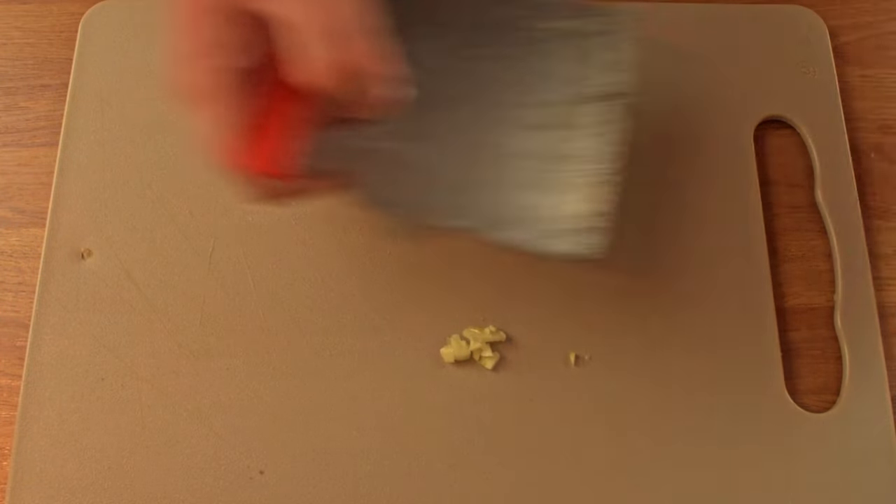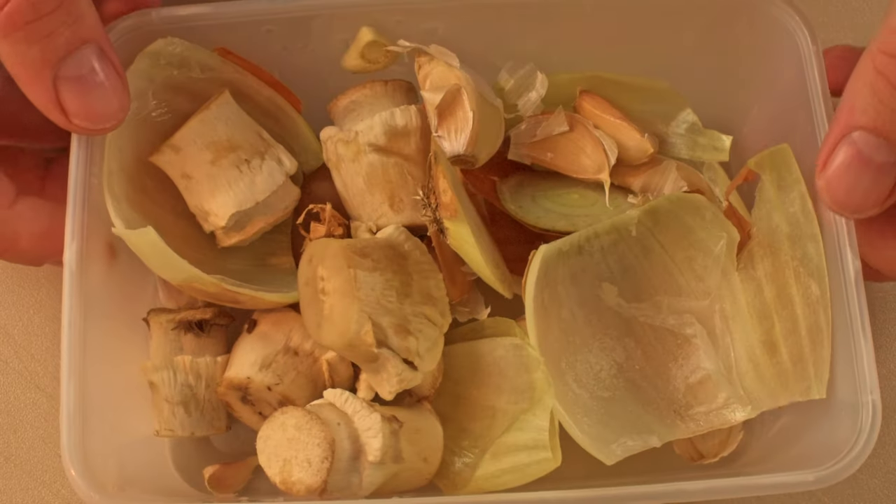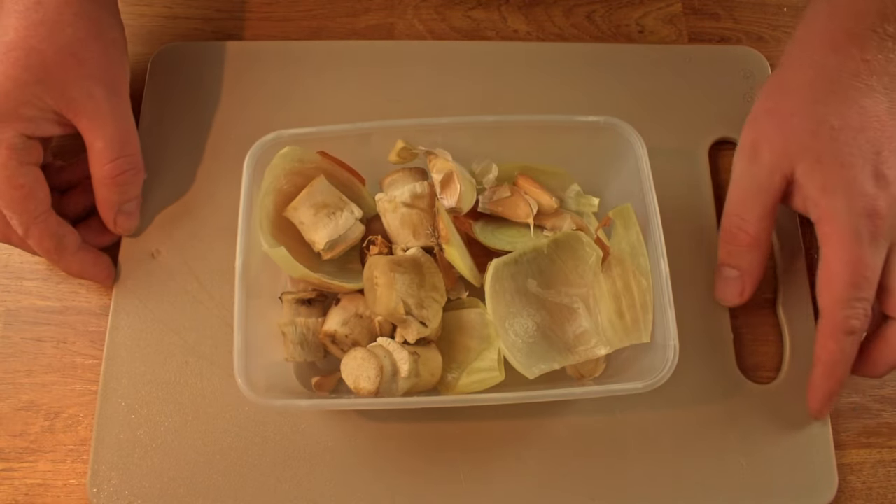And whatever you do, do not throw these scraps away. Put them in a container or a plastic bag and throw them in the freezer — it makes for an excellent homemade low-sodium stock base.